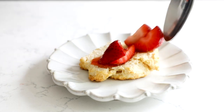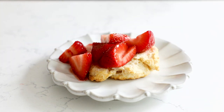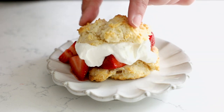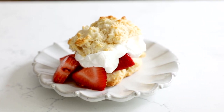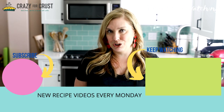To serve the shortcakes, cut a biscuit in half, top it with some of your strawberries, add some of that homemade whipped cream, and top it with the other half of the biscuit. This is one of my favorite recipes for strawberry season — I know you're going to love it. Leave me a comment and let me know your favorite strawberry recipe, and keep watching for even more desserts.